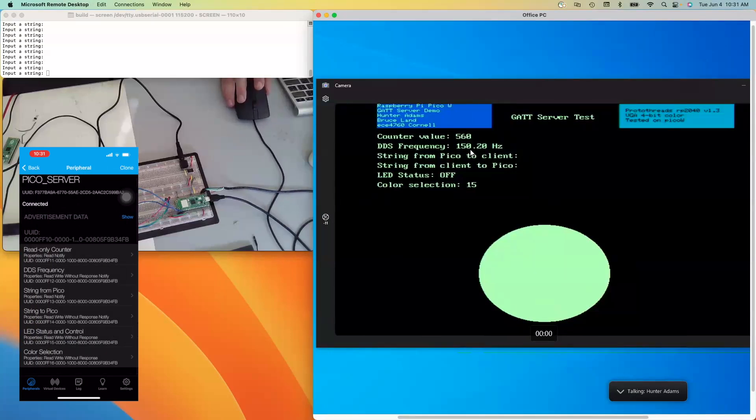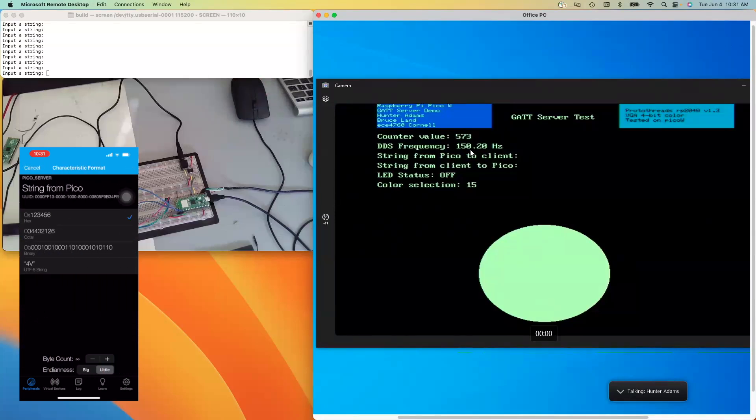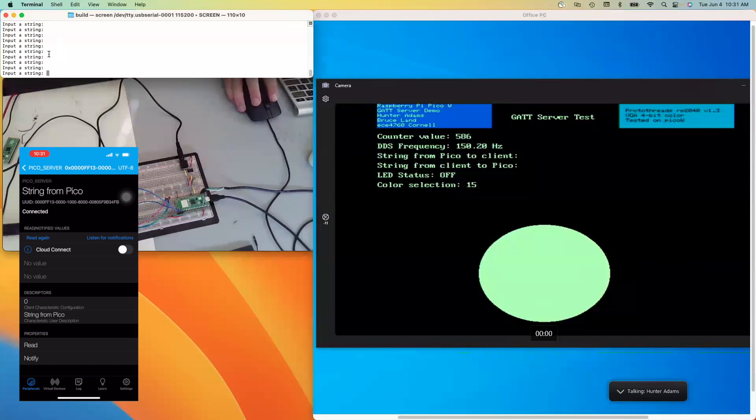The next characteristic is string from Pico. I can open this up and change to string. Right now there's no value here, but if I type a string into the serial terminal — which is communicating over a UART channel to the Pico — I should then see the string appear on my phone. Let me write something like hello.